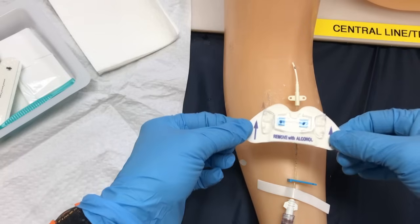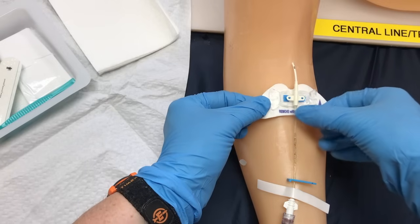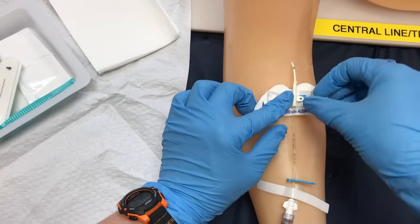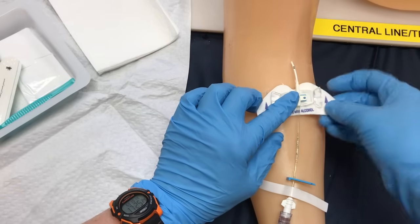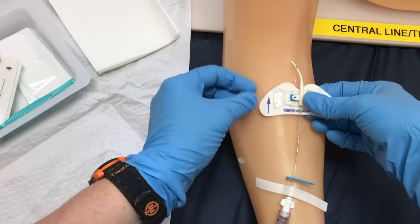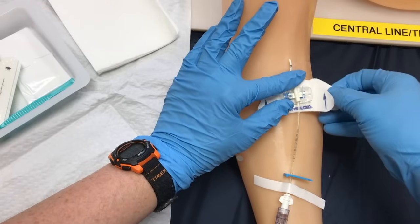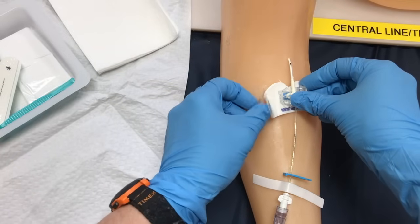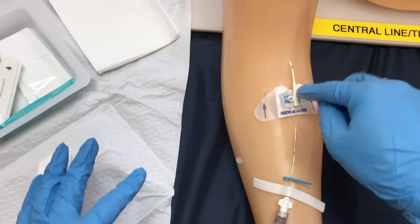We're going to take our STAT lock first — arrows pointed towards the insertion site — and we're going to slip this in and secure it. Just to remind you, these are sterile gloves so I can touch the sterile fields I've cleaned and am working in. Close off these clamps and secure. Now my PICC line is secure.